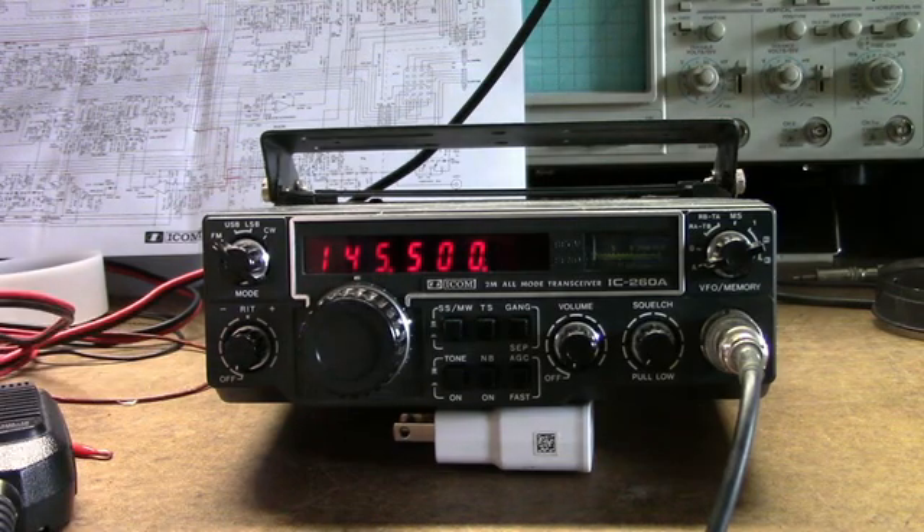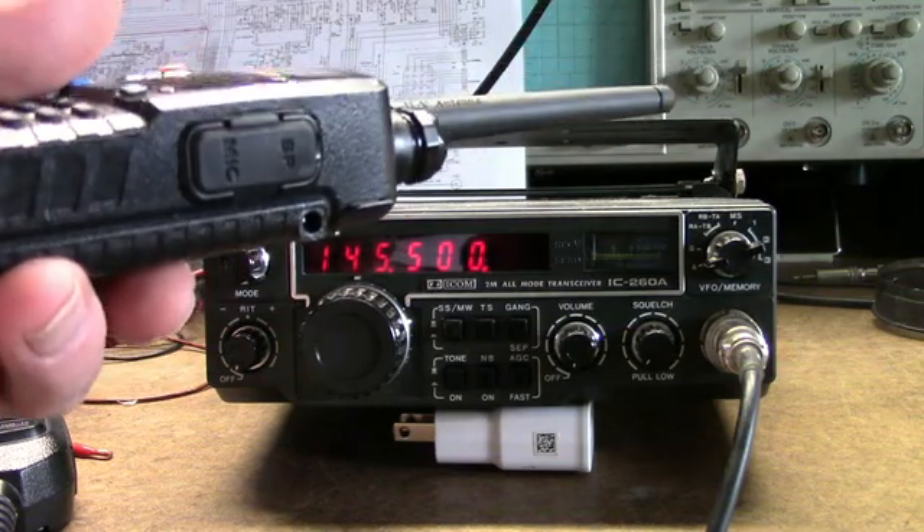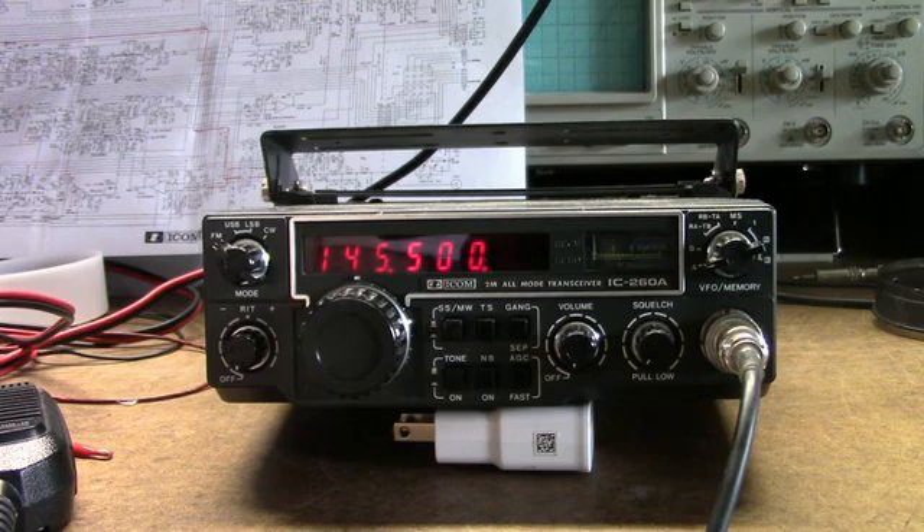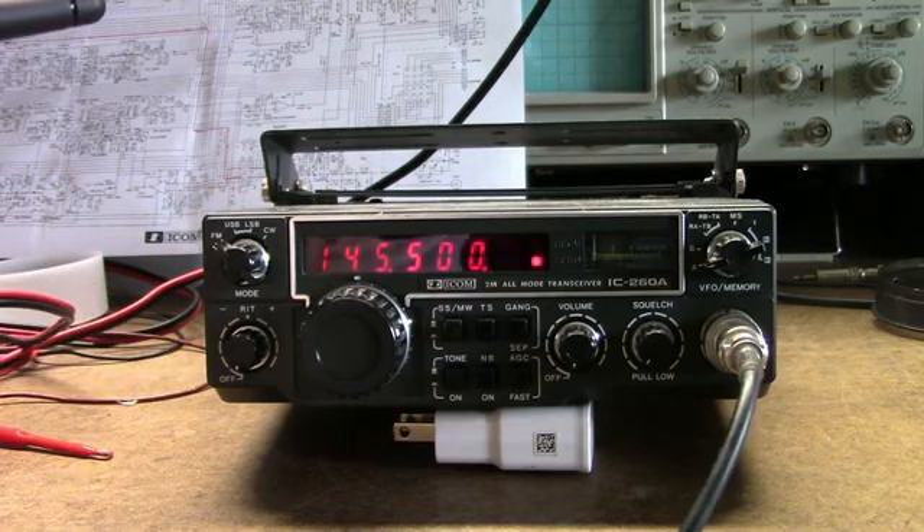It's interesting here. I'm going to hold a handy talkie next to the radio. The radio is tuned to 145.5, and the handy talkie is also tuned to 145.5. I'm picking up a signal from the radio without transmitting — a foot or two away, I'm still picking it up. When I hit transmit, there's no change.